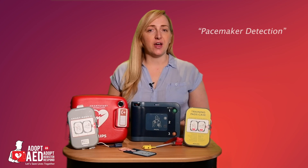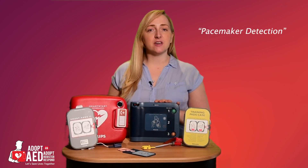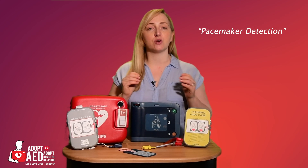A nice feature of the FRX is the pacemaker detection. The FRX can detect pacemakers within patients and differentiates between the pacemaker rhythm and the heart's actual rhythm, analysing if a shock is required.